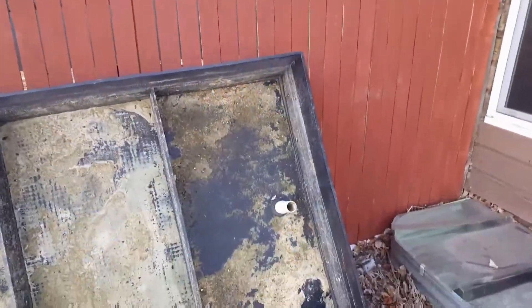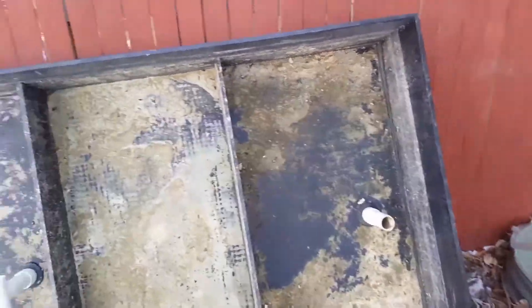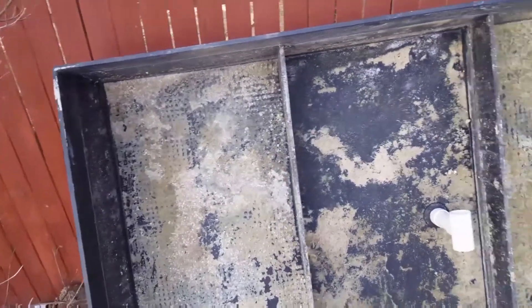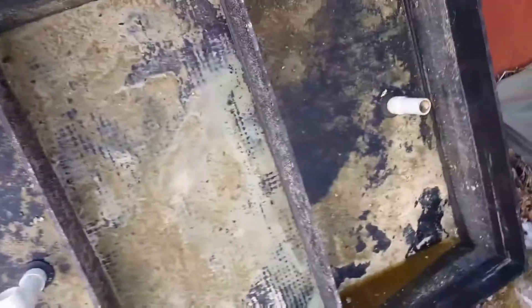What's going on everybody? I keep telling you that I got some big things in the works, and I'm about to show you step one of some of the things I've been working on. Look at this monstrous frag tank! I got this thing from a really good guy here locally.